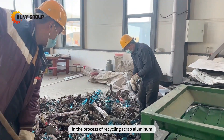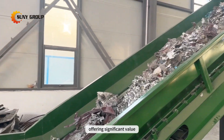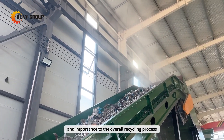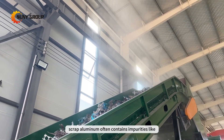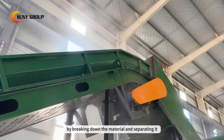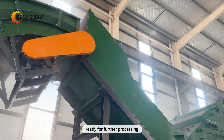In the process of recycling scrap aluminum, crushing and separation play a pivotal role, offering significant value and importance to the overall recycling process. Scrap aluminum often contains impurities like plastics and iron. By breaking down the material and separating it, you can obtain clean aluminum, ready for further processing, without the hindrance of unwanted materials.